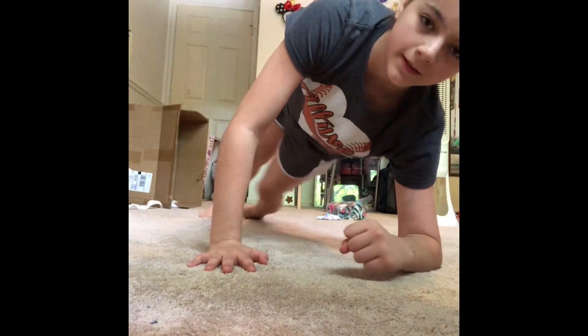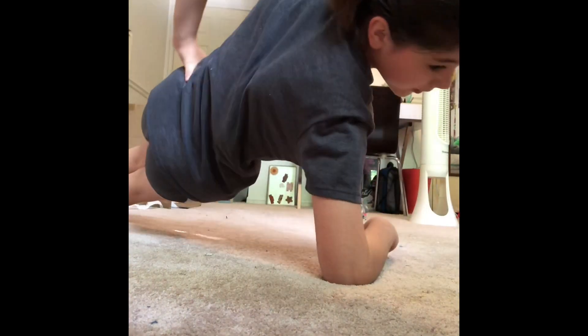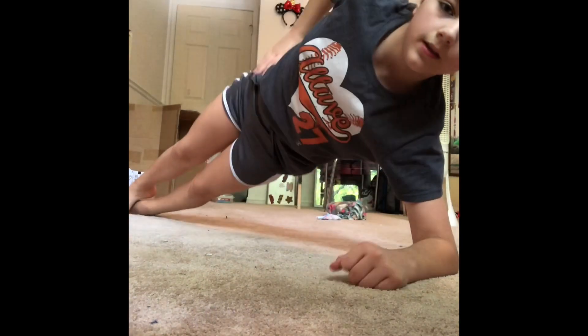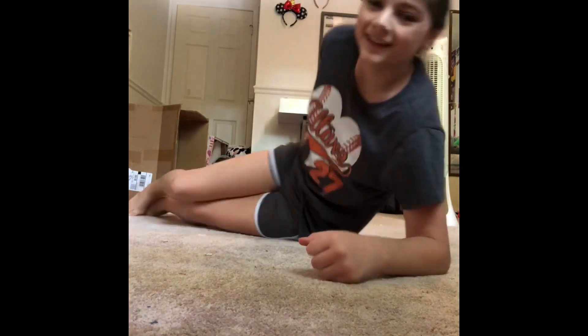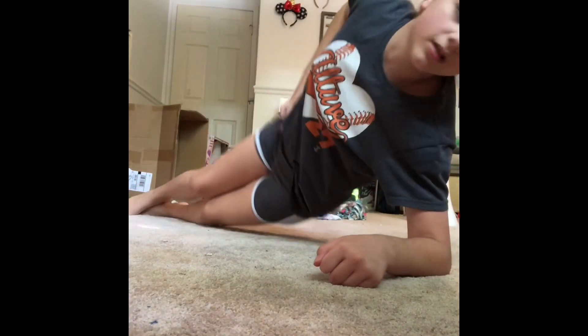Next, a side plank. There are two different types because you have to do it on two different sides — this is one side, and then the other. You can also do side hip touches: you go like this. I don't know what to call these, but you go like this and you can do it on either side.